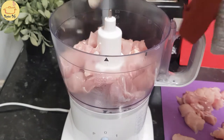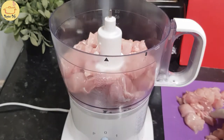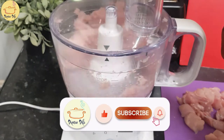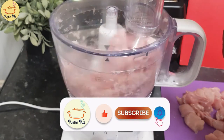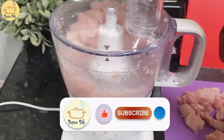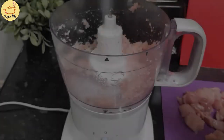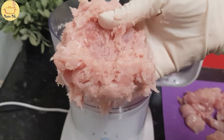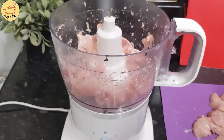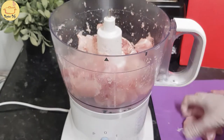I'm gonna start with my chicken cubes. I have taken boneless chicken. First I'm gonna make the mince out of this chicken. If you are using already made keema then there is no need for this step. The keema should look like this. Now I'm repeating the same step until I have made my keema for all the chicken.